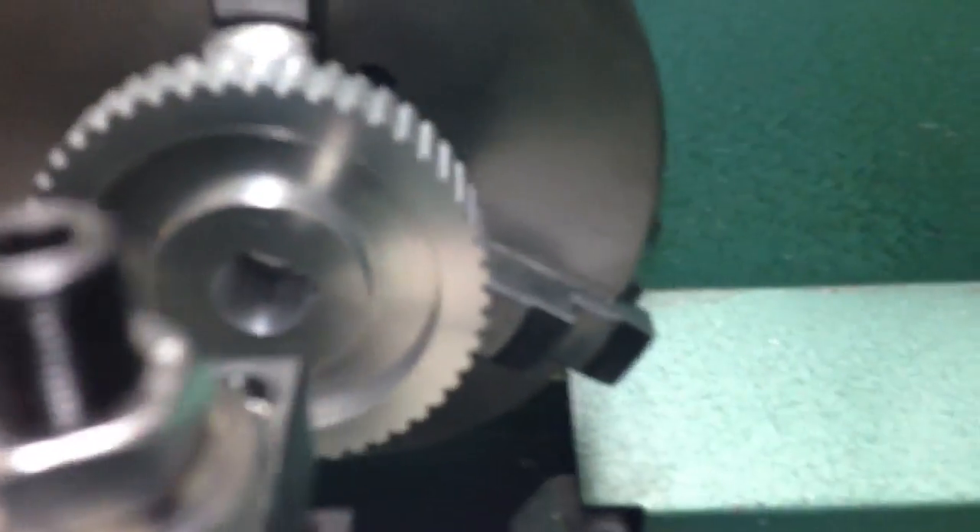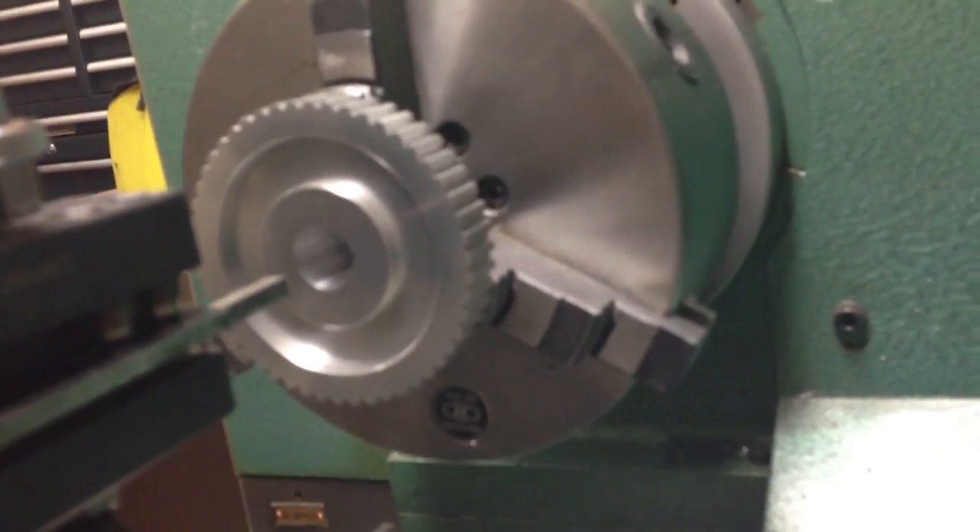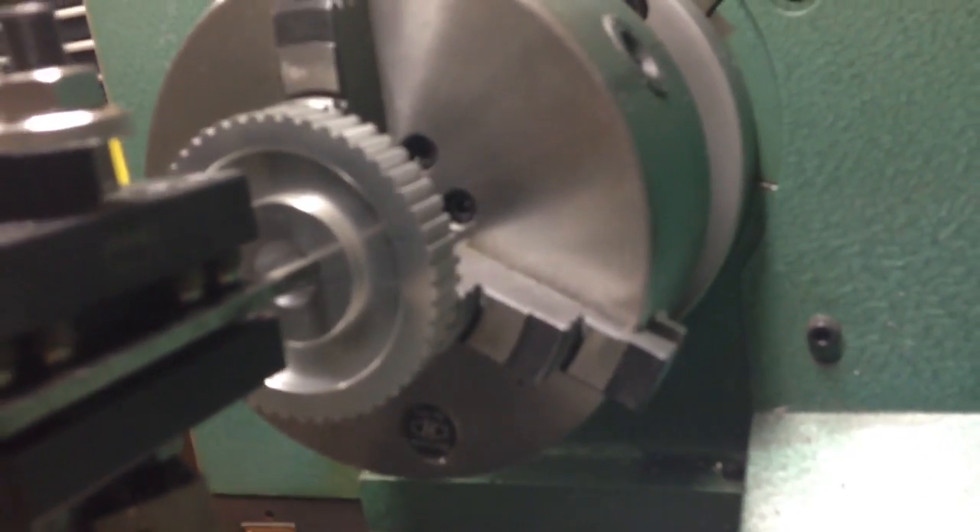I had seen this done before and it's broaching. I just have a lathe tool stuck into my quick change tool holder and as you can see I'm manually doing this and I just run it in there like that.